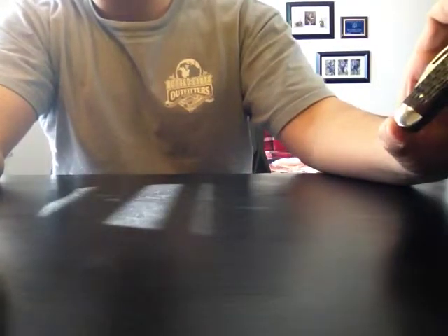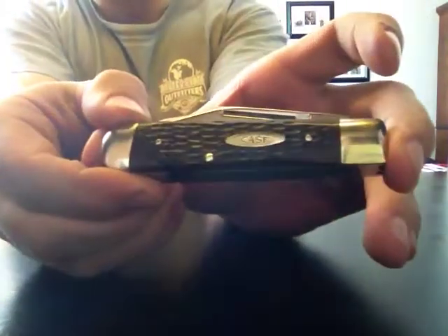Hey guys, so today I got in three knives — two off eBay and one off collectorknives.net, which is by the way one of my favorite places to buy knives, so I can't recommend them enough.